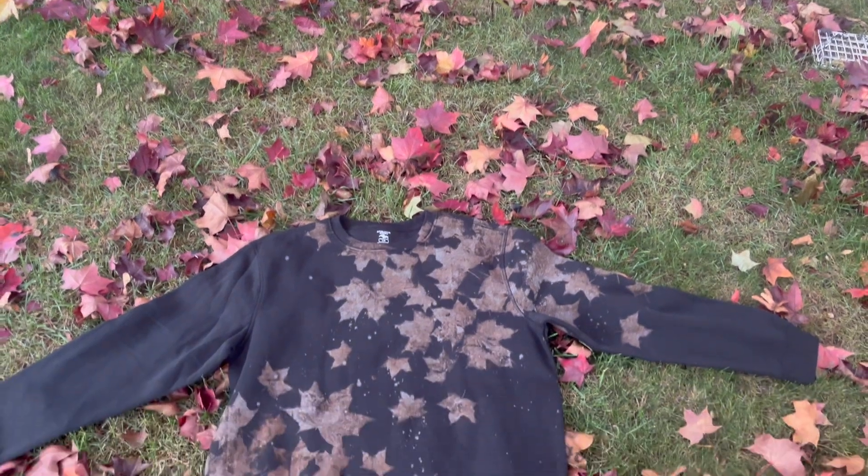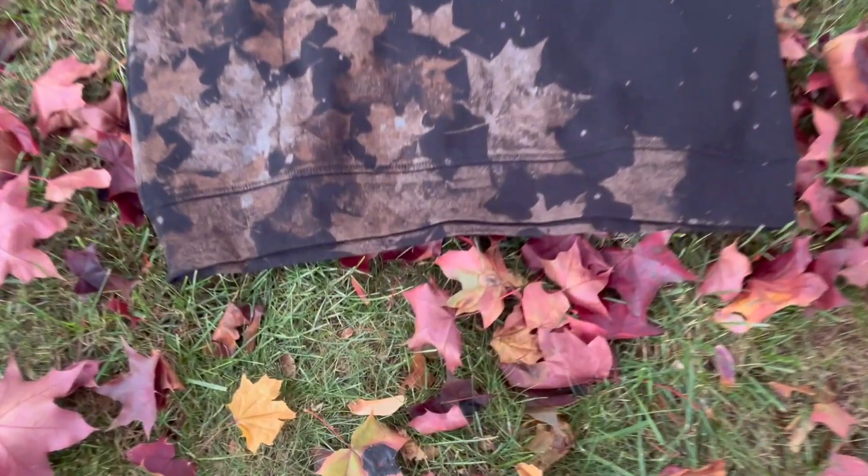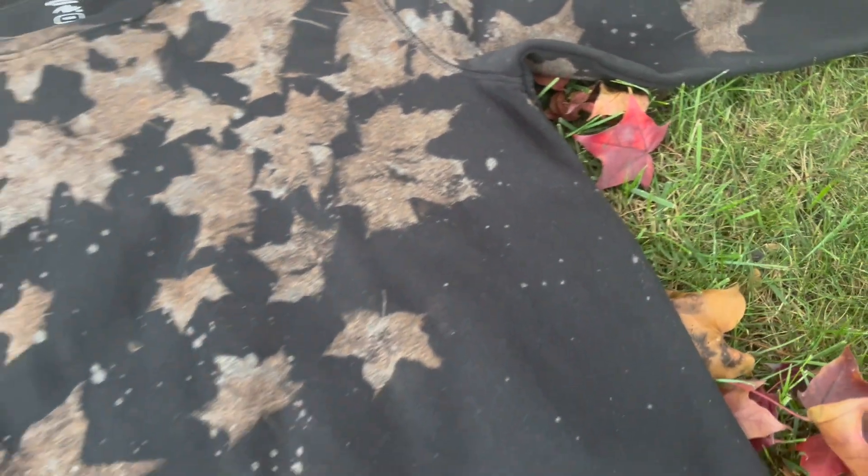Once you're done take your sweater out and it should look something like this. Isn't this fantastic? It looks like it belongs on my front lawn. Oh my goodness, I cannot wait to wear this or give it away as a gift. You'll never know!